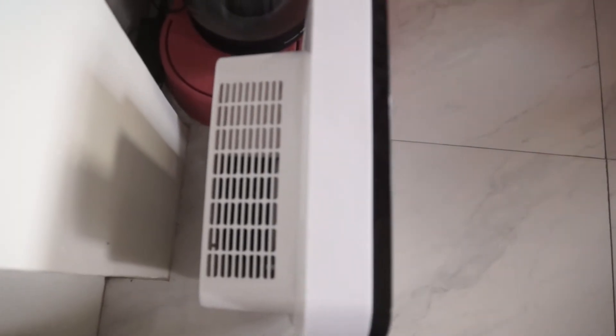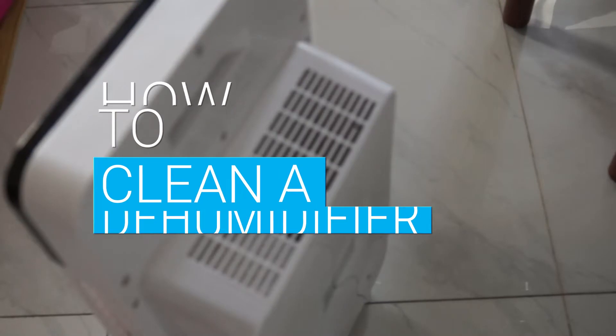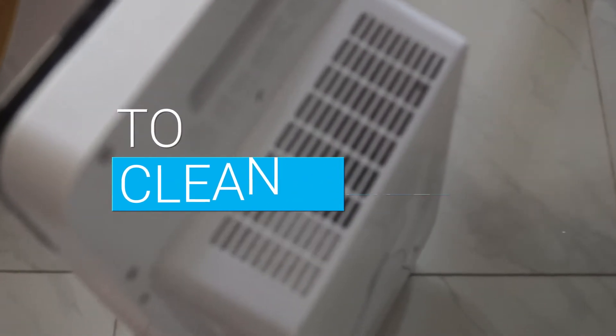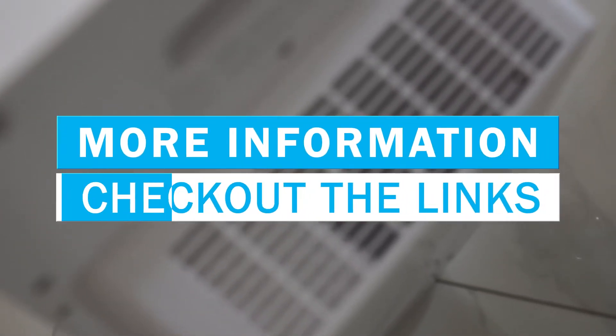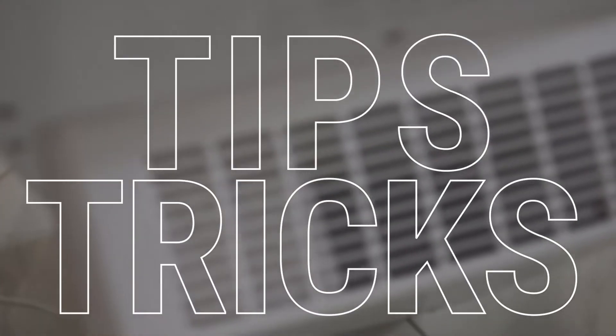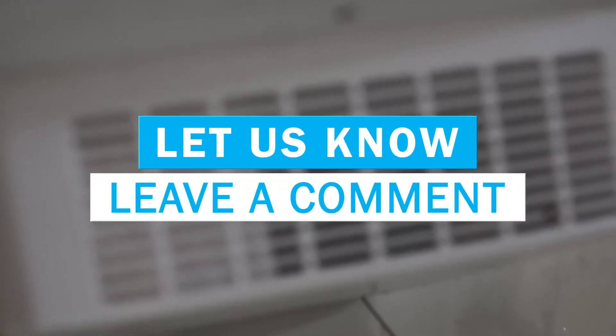If you've never cleaned a dehumidifier before, it can seem complicated or just plain confusing. In this video, we break down the steps on how to clean a dehumidifier. By the end of the video, you'll know the basics and be ready to start this task on your own. If you want more information or further detailed steps, check out the links in the description below. If you have tips or tricks to make this easier, or have another video you'd like to see, let us know by leaving a comment down below.